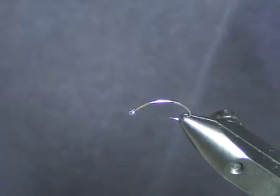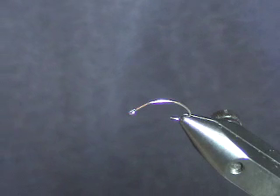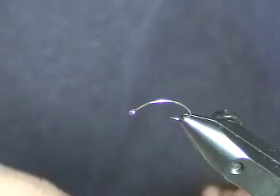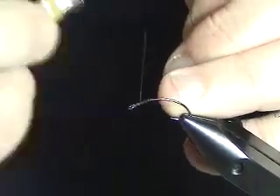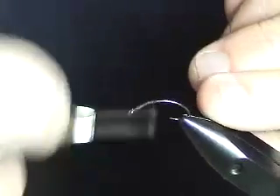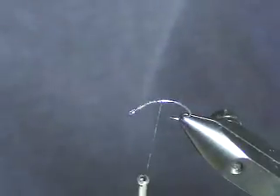The pattern itself is still fairly simple. I'm still using liquid lace — I'll use the medium size, either a clear medium or the gray medium. I'm using a black thread for the underbody and I'm going to wind it all the way down and cover the whole body with it.